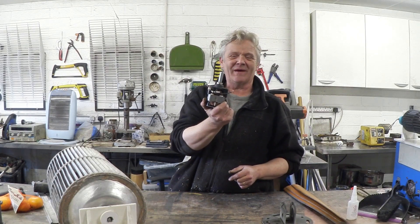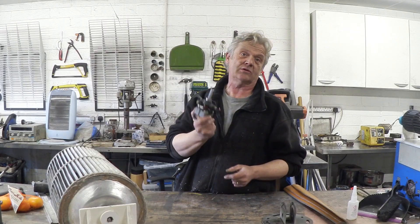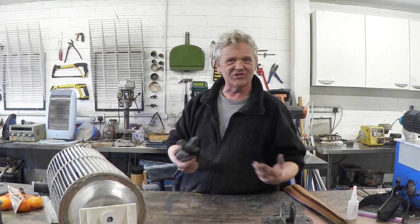Then put the whole thing back together. Okay, that's it all cleaned up and put back together. Now, remember these motors are also DC generators — that's what's so cool about them. We're going to turn it into a generator, and I want to make it a wind generator, which means I've got a load of options.